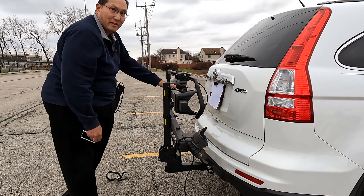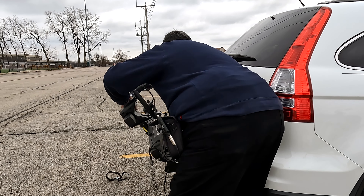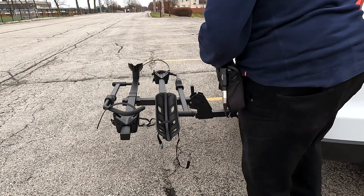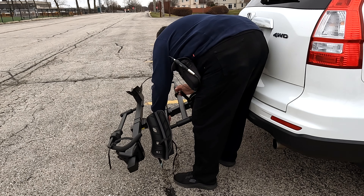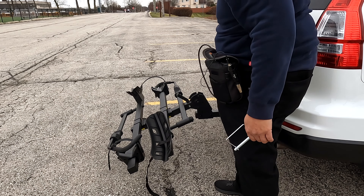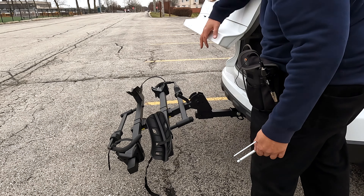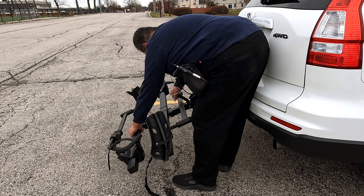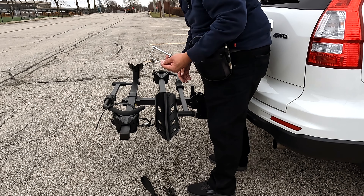Let's bring this back down and I'll go ahead and remount the bikes. If the bikes were on there and you needed to open your rear hatch, it would be the same thing — it will tilt down, and when it's tilted down like this you can actually open up the rear of your car. Once you have it locked in position, you want to put this back on there.